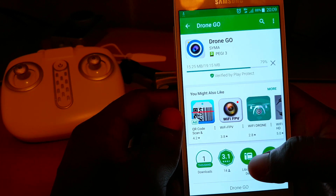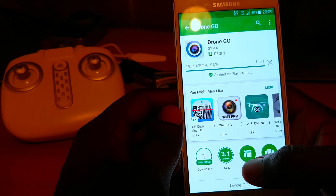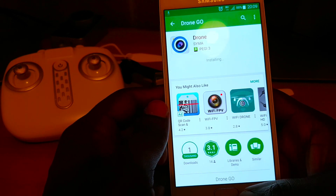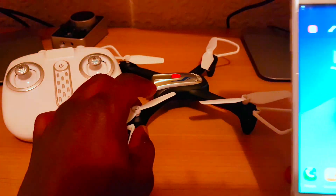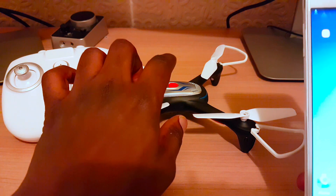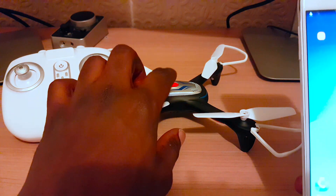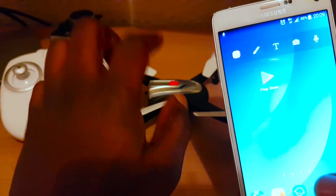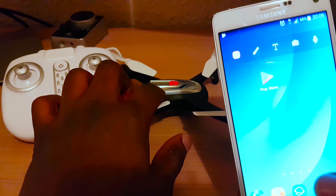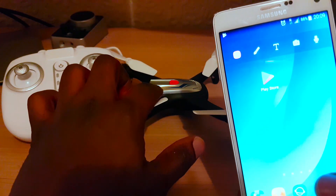Once the app is installed on your phone, the next bit is even easier. The way it works is you need to turn on your drone. It will then broadcast a wireless signal, and then you also switch on the Wi-Fi on your phone. On your Wi-Fi discovery, you will see the drone broadcasting, and then you just connect to that network and you're both connected.